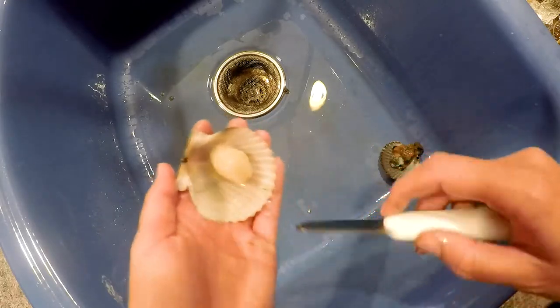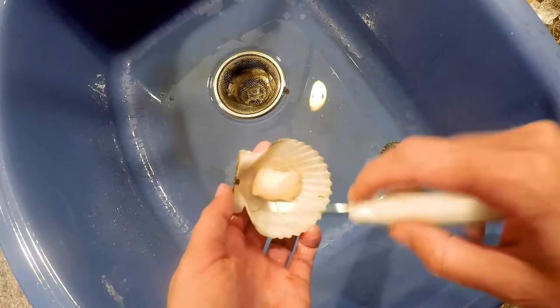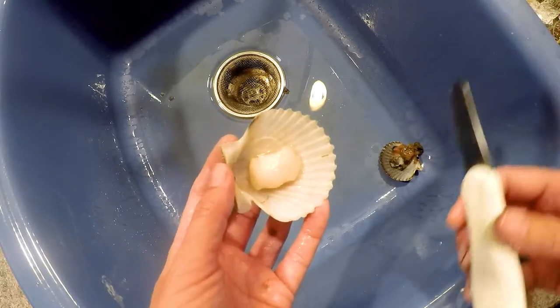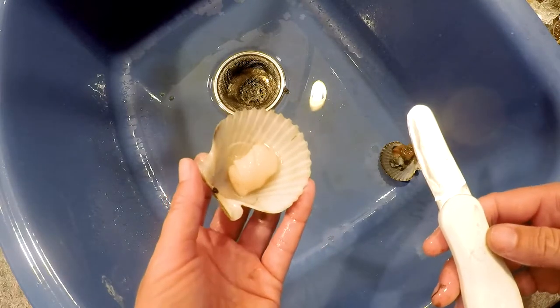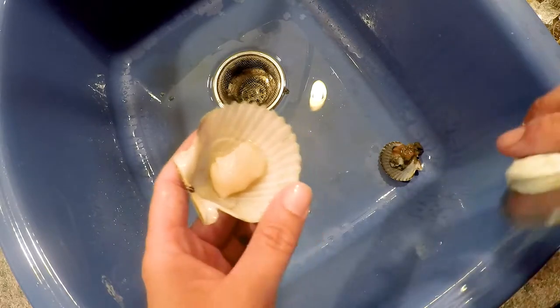From here it's extremely simple — you just cut this muscle right off the bottom shell and there you go. Go ahead and transfer that into a container where they can stay cool. I like to stack two bowls together with ice in the lower bowl so that the scallops stay cold in the upper bowl.